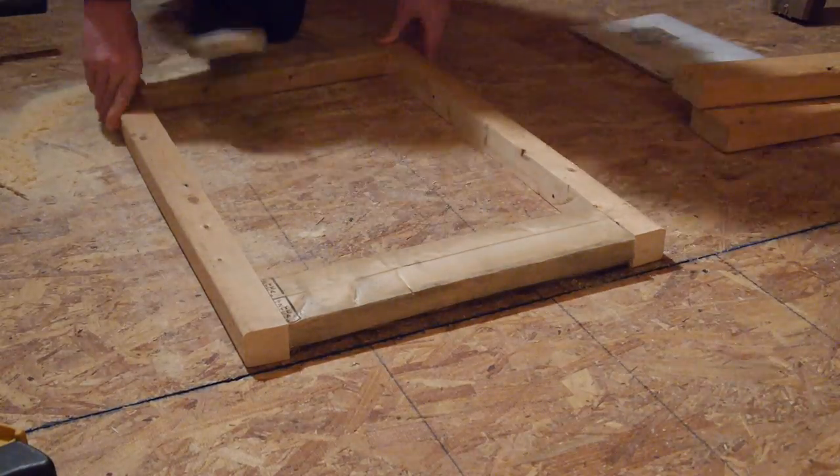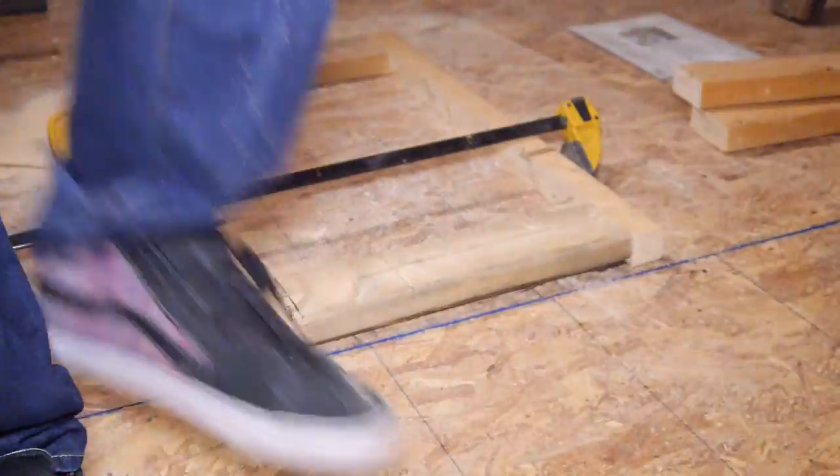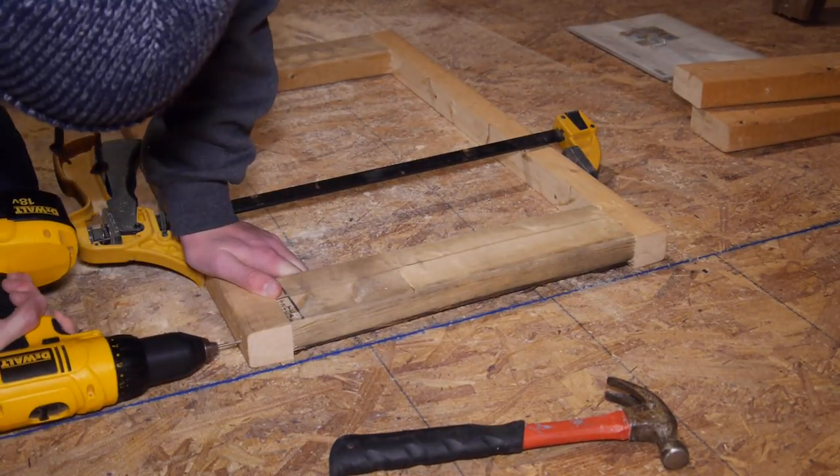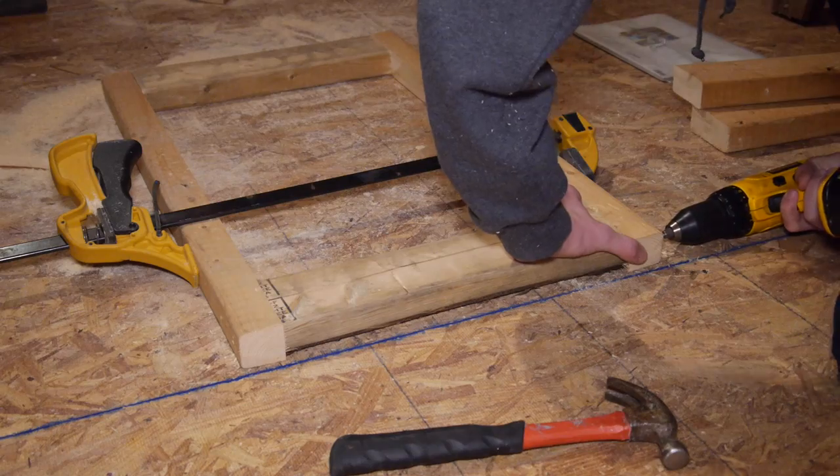Then I laid out my other leg pieces and put the two 15 inch supports between them and drilled and screwed. A clamp made this whole process very easy and precise. I did the same thing for the other cabinet leg.